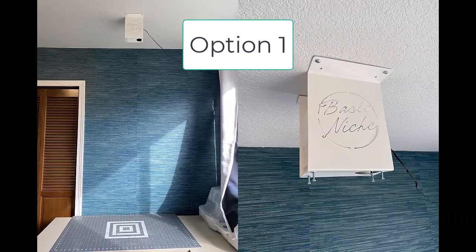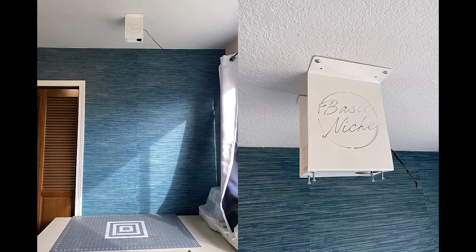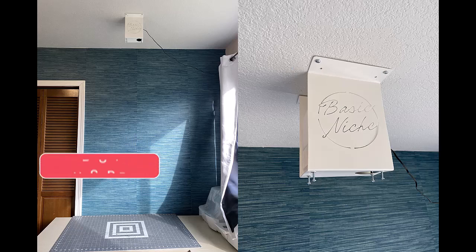First up, we have the Basic Niche Mount. The Basic Niche Mounts are custom-designed mounts for a sewist by a sewist. They are specifically designed for the top recommended sewing projectors and help to make calibration a breeze. This mount is perfect for those who prefer simplicity without compromising functionality. Let me take you through the quick and easy installation process.